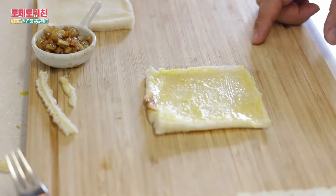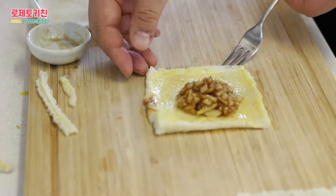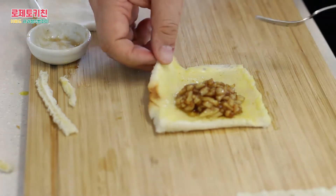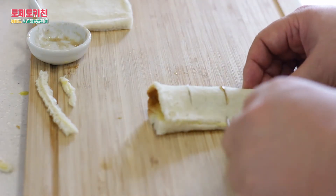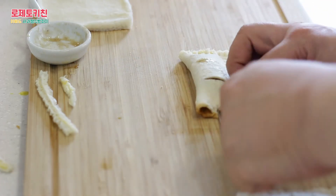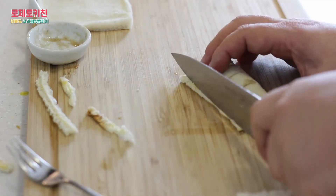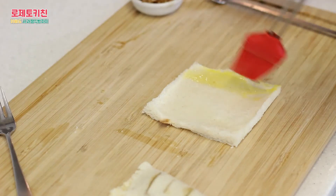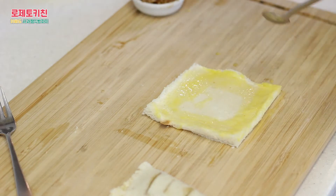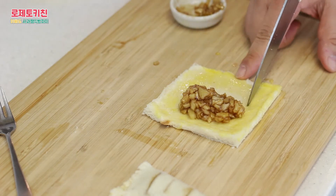I am going to make a brand new product. They are using the same product as a brand new product. If you want to make it, you will find the product. I'm going to put it in a small amount of oil.